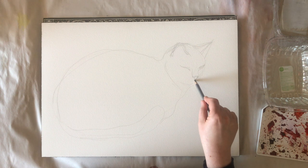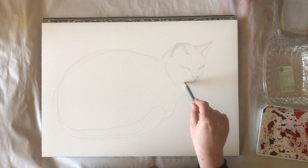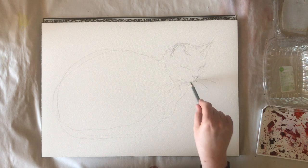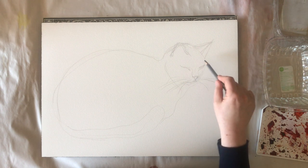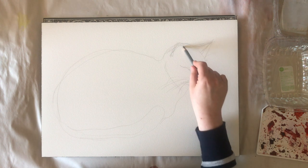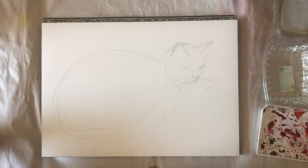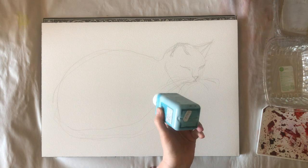The masking fluid is only useful if you wait until it's dry. So be very careful on that. Don't try to paint when it's wet — it will destroy your pricey watercolor brushes most probably. So make sure you don't start to wet your paper when your masking fluid is still wet.